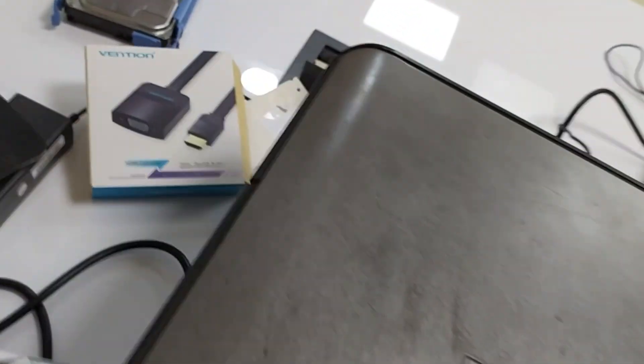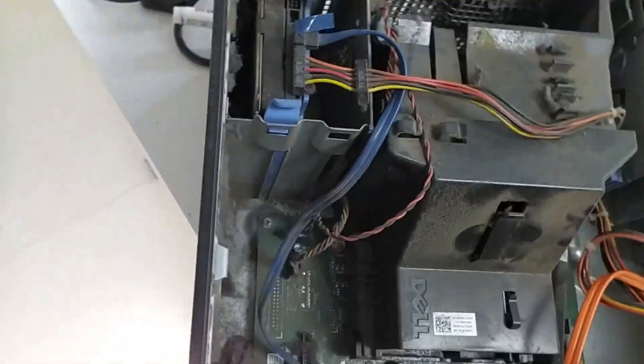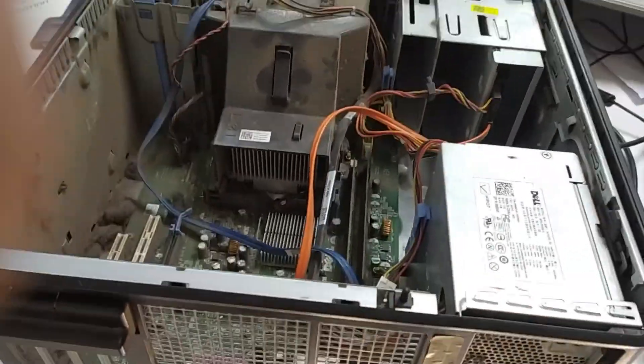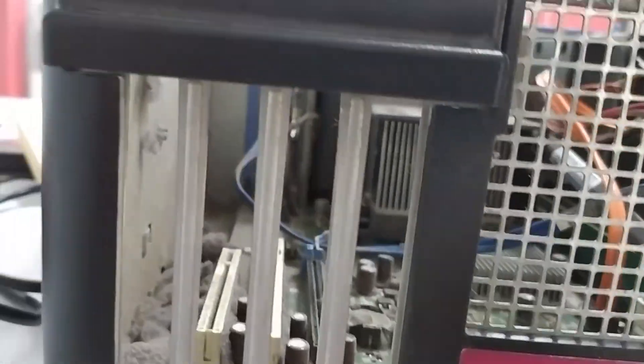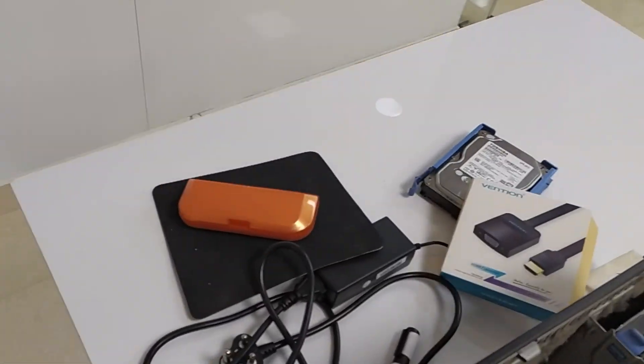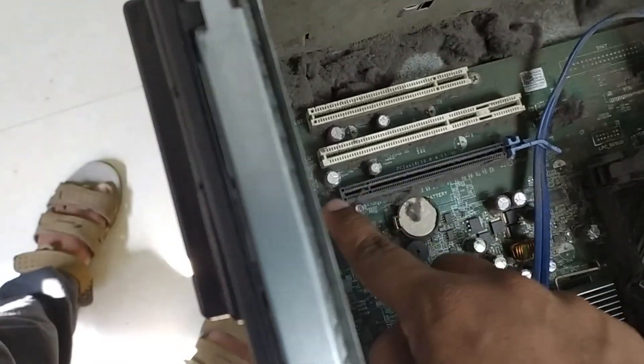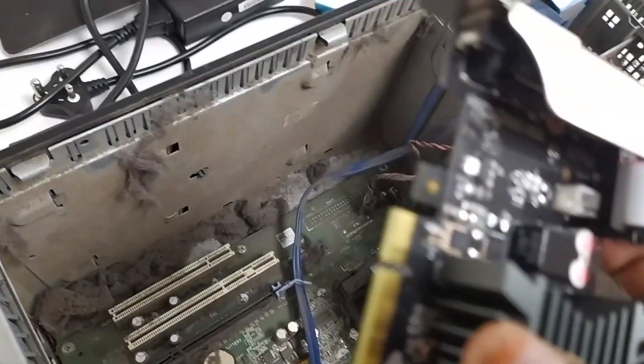Here is the CPU box. Let's open it. Let's see here — in the space, let's open it. The graphics card will be turned to fit inside.